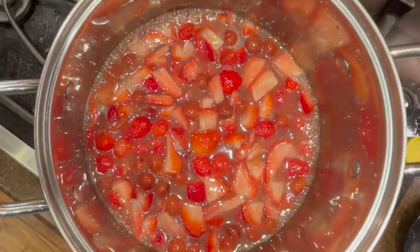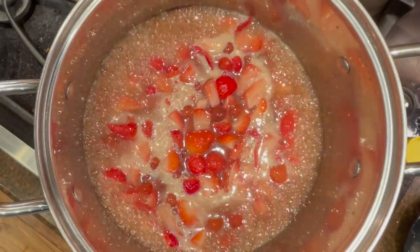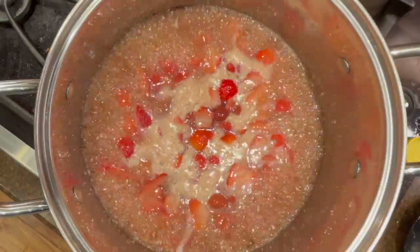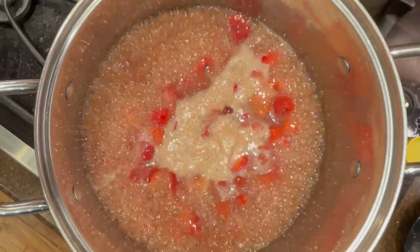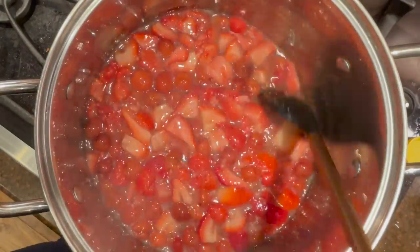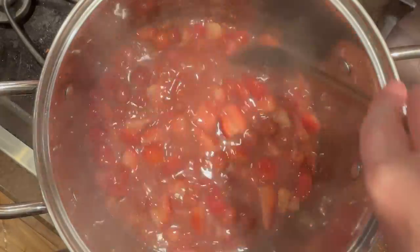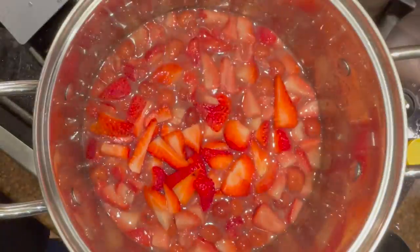Then you'll bring this mixture to a boil, reduce to a simmer, and simmer for 10 minutes. Remove the cinnamon sticks and stir in the remainder of the fruit, then remove the pot from the heat.